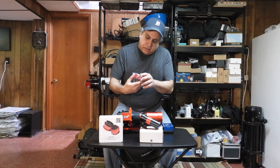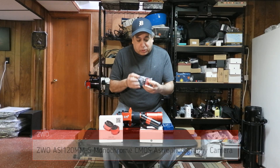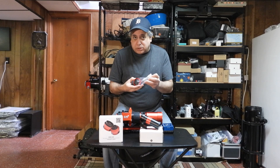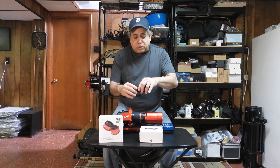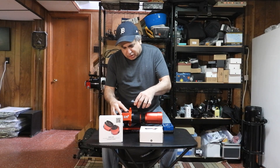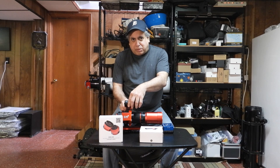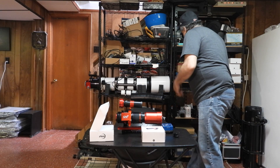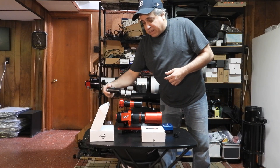Next I have this ZWO ASI 120mm mono camera that I'm going to use as a guide scope. And I bought this ZWO mini guide scope. It looks like I can just mount it right there — perfect — right on top of the focuser mount. I have an extension if I don't have enough back focus.